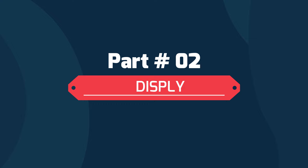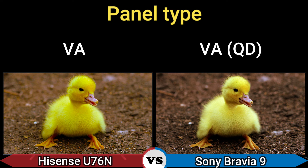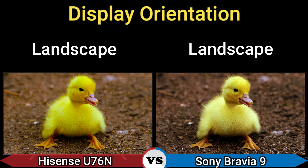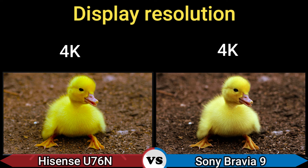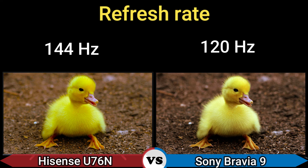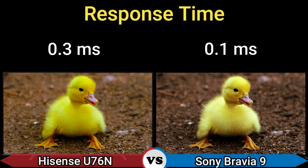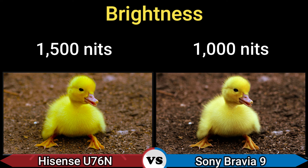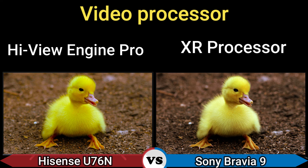Part 2: Display. Display type: LCD. Panel type: VA and VA QD. Display orientation: Landscape. Screen size: 100 inch, and 65/75/85 inch USA, 75/85 inch Europe. Display resolution: 4K. Refresh rate: 144 Hz and 120 Hz. Response time: 0.3 ms and 0.1 ms. Brightness: 1500 nits and 1000 nits. HDR formats: HDR10, HDR10+, Hybrid Log Gamma, Dolby Vision IQ; and HDR10, Hybrid Log Gamma, Dolby Vision. Video processor: HiView Engine Pro and XR Processor.